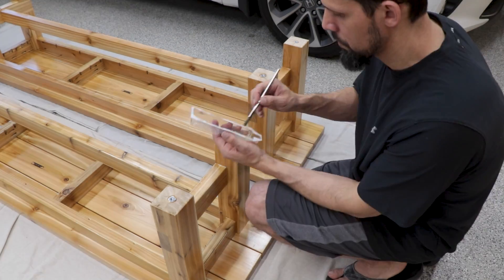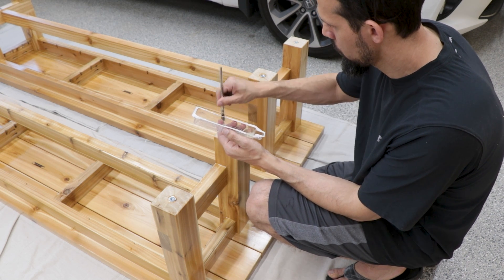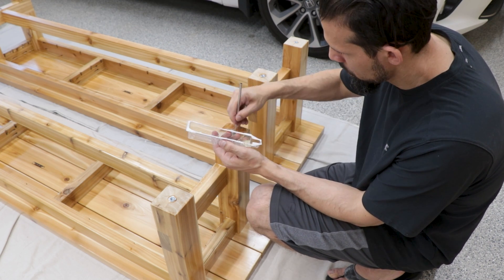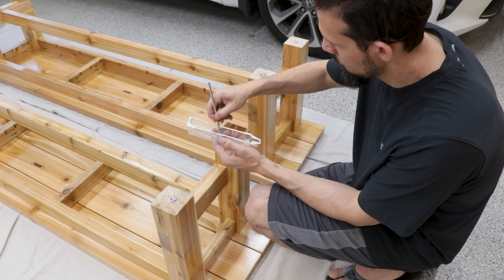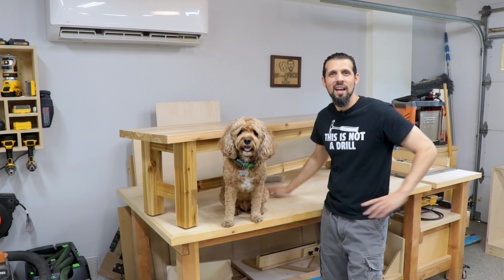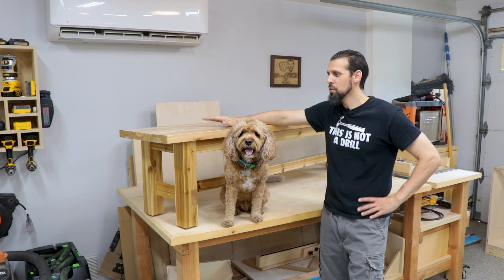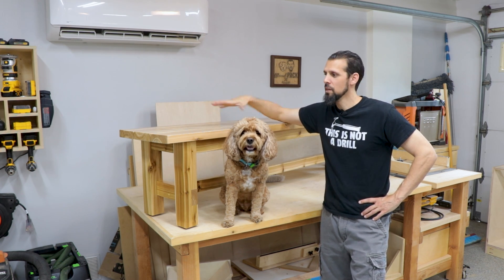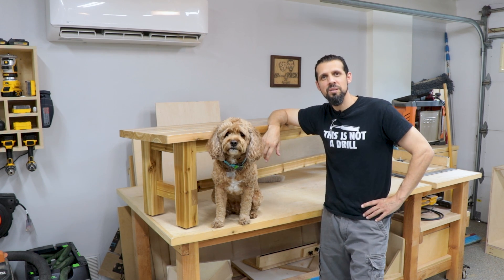We also went back to the bottoms and applied a five-minute epoxy to seal up the bottom edges so no moisture can get in there. Overall this was a pretty fun build and my friend really liked the benches along with the table we made for them. That's the whole build — nice and simple, and it goes really well with the table. We do have detailed plans available on the site, including a combo for both the table and benches, so check the link below if you're interested.